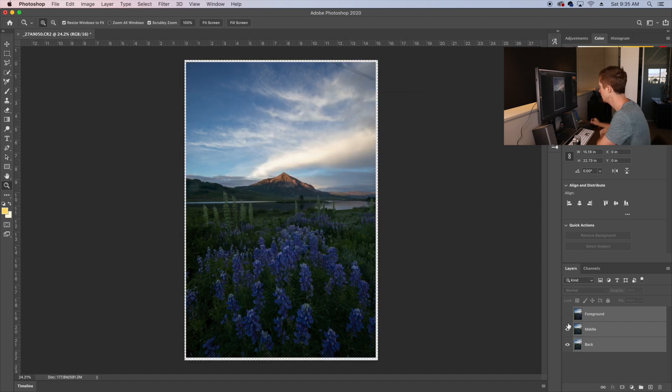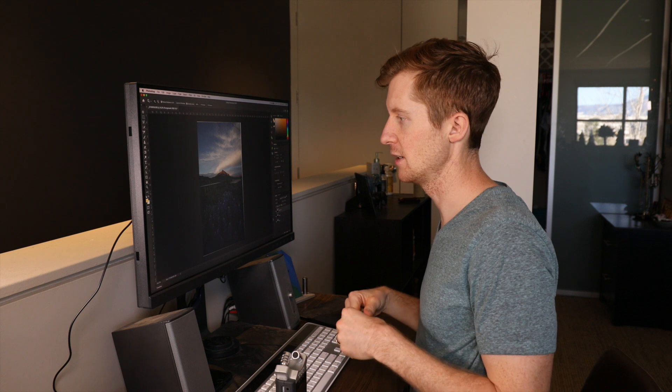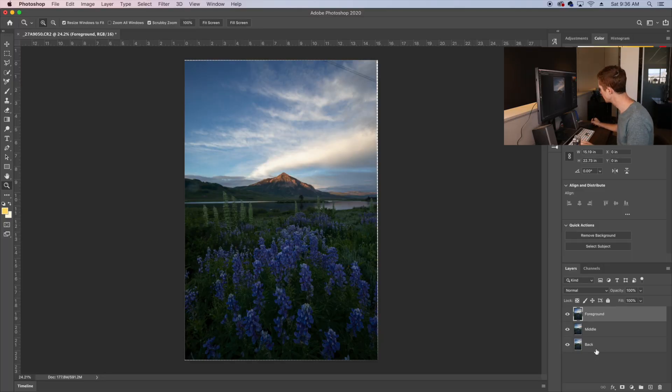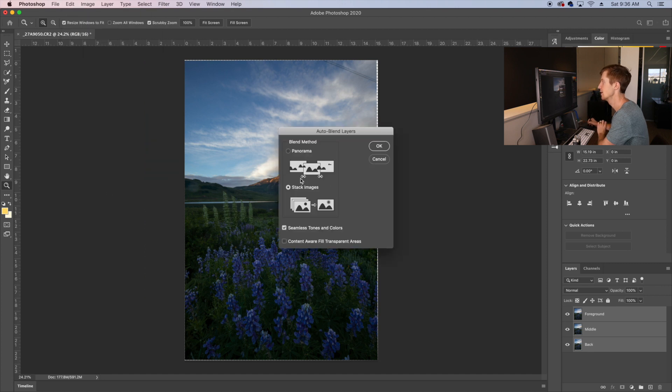Once that's finished, you'll see our image is much more aligned between the three — there is still a bit of shifting but that's not going to be a problem. The next step is the meat and bones of focus stacking in post processing. This is where we tell Photoshop to mask out the out-of-focus pixels on all three images, only letting through the most focused part of each exposure. Select all three images again, go to Edit, Auto Blend Layers this time, choose Stacked Images, leave Seamless Tones and Colors checked, and hit OK.